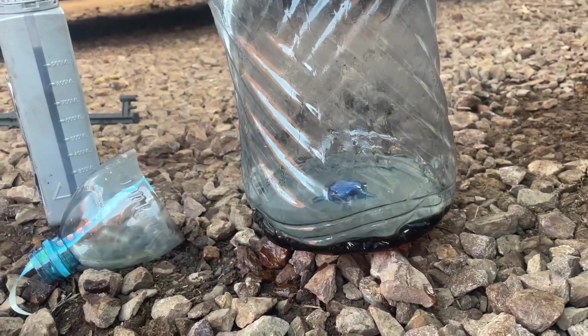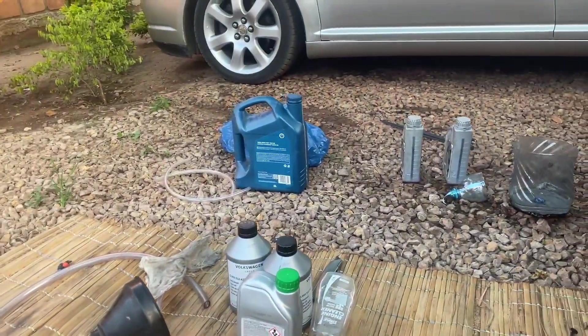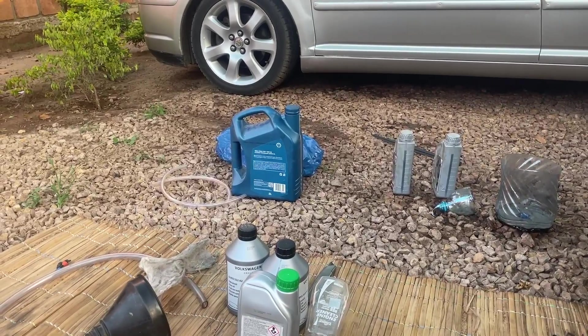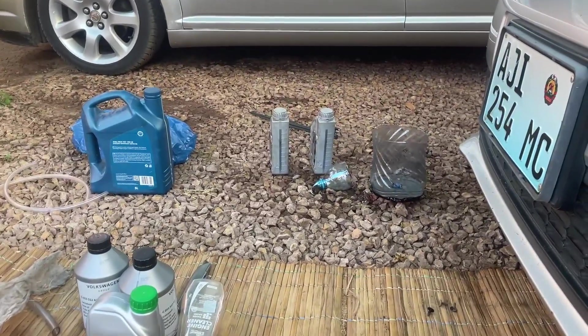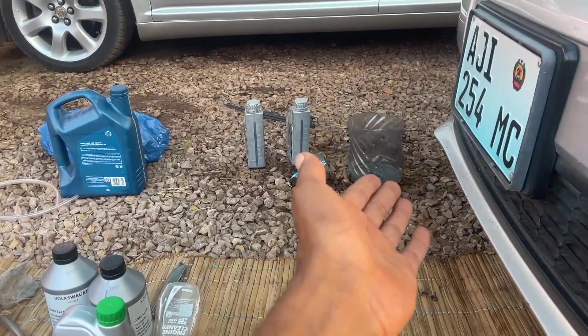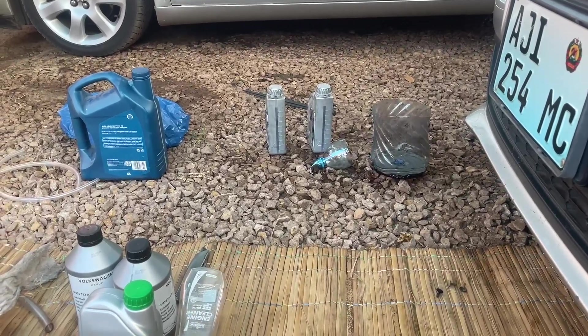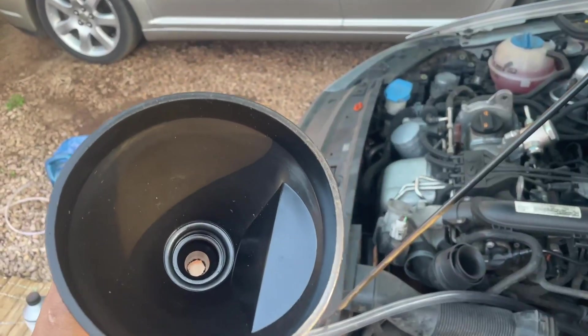The manual for this car states that we have to top up to exactly 1.7 liters to make sure it runs perfectly. So we will make sure we use 1.7 liters instead of the 2.1 or 2.2 liters that was in there — I think maybe someone serviced it before and overfilled it.